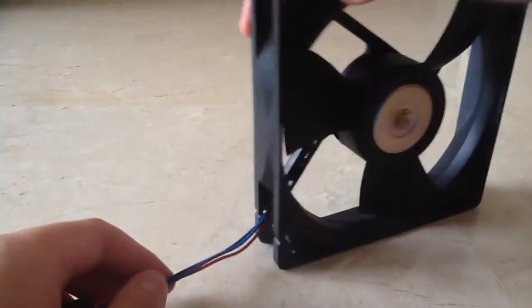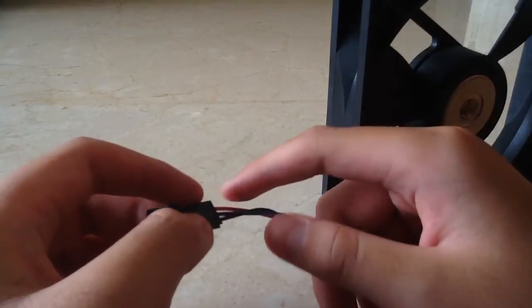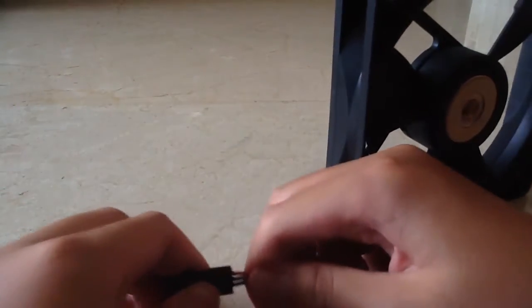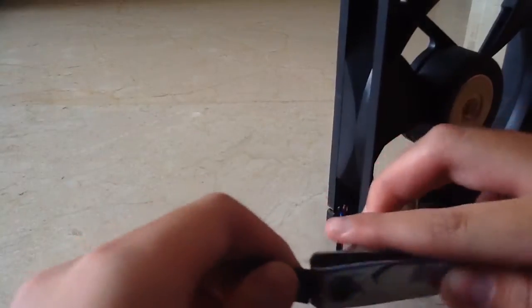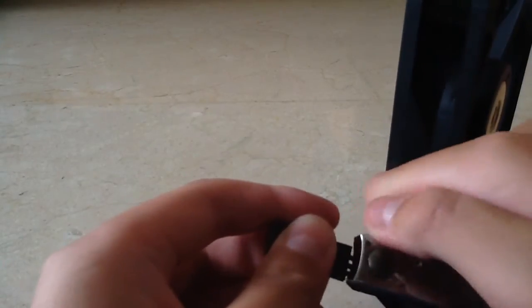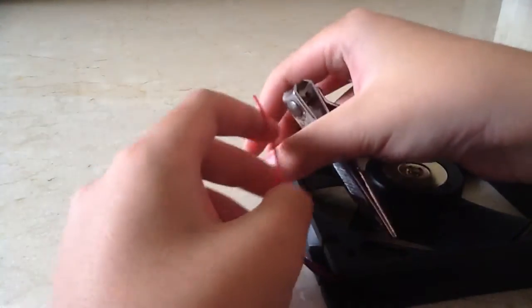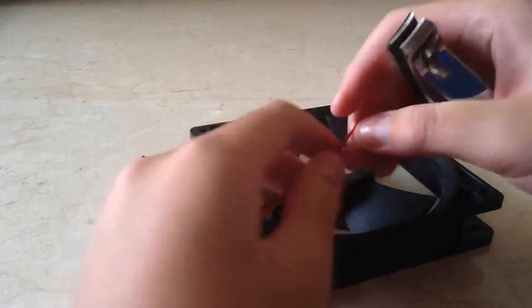It has a 3-pin connector, which I do not need because I am going to directly wire it up. As I cannot pull it, I am just going to cut it. I have been adapted to using nail clippers to cut wires. There we go. The wires are quite short, so I may need to connect them to extension wires. I will splice the wires so that you can see this fan in action.